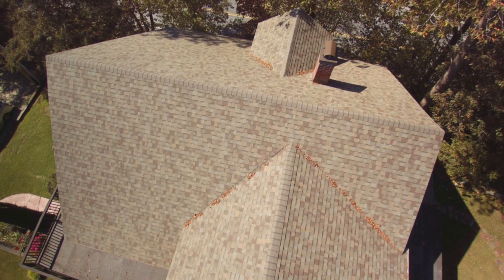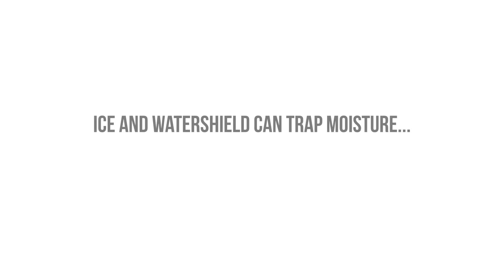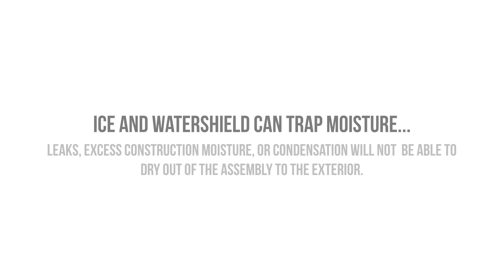Another thing to keep in mind: even if you are providing rigid insulation outboard, a traditional ice and water shield product will trap moisture in that second layer of sheathing, and so if you do happen to have a leak or if there's excess construction moisture, that water has no ability to dry out of the assembly. Now, why would I still recommend using ice and water shield or some variation of it?